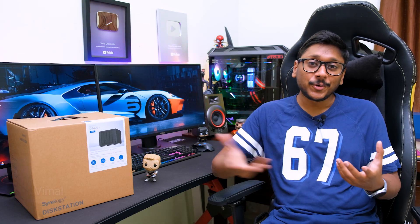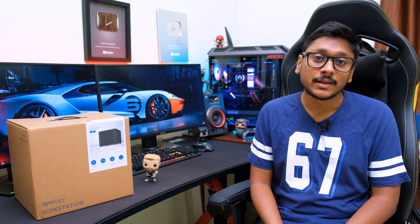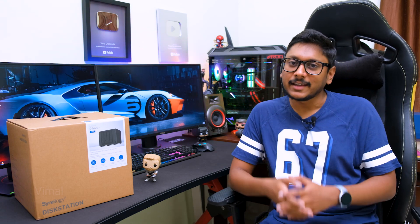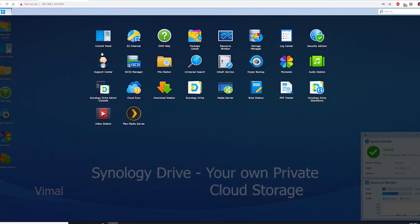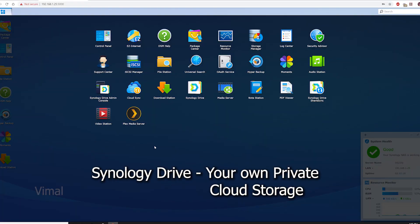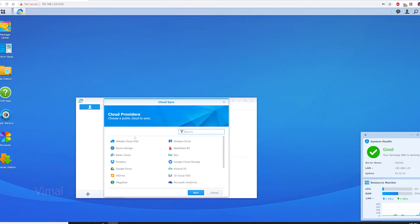There are numerous applications and software features available on Synology NAS, and the list just goes on. One more really nice application is Synology Drive — your own private cloud storage. You don't have to depend on public cloud subscriptions; you create your own private cloud and access it from anywhere in the world.